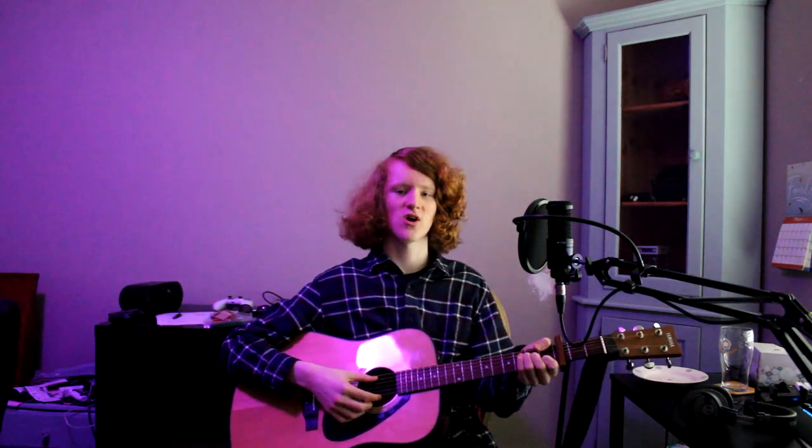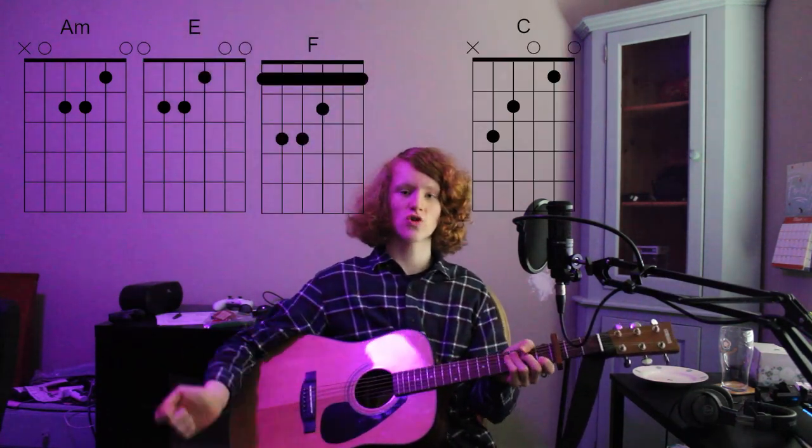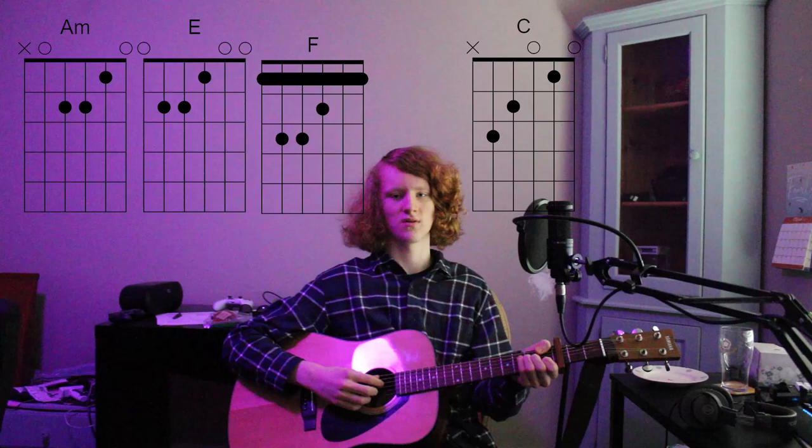You're gonna start out with the intro: A minor, E, F, C. You can strum these, or you can do it in a little more advanced way.